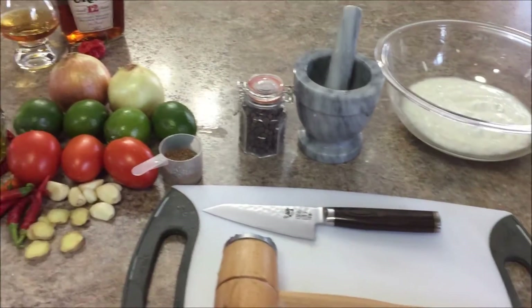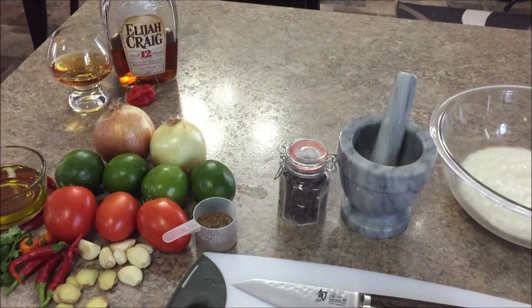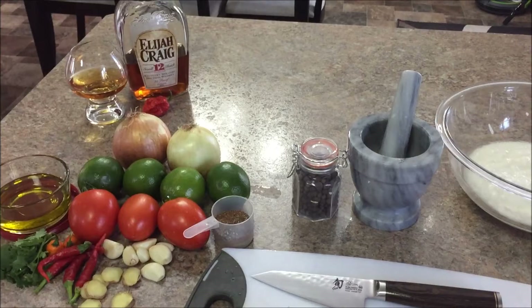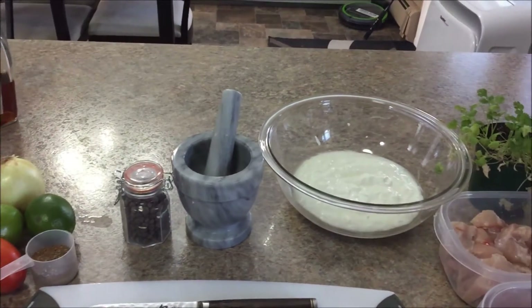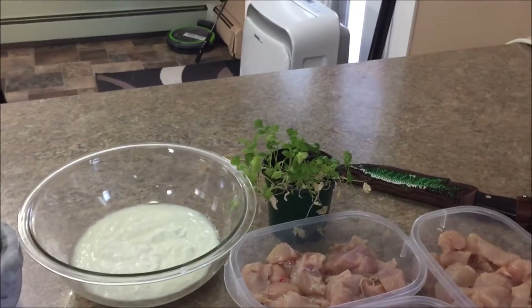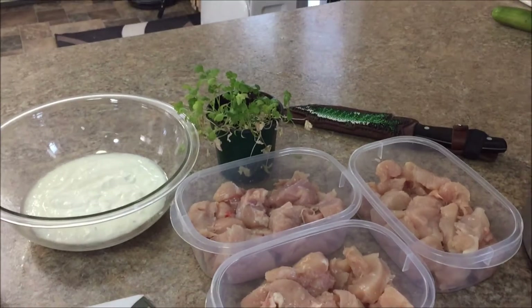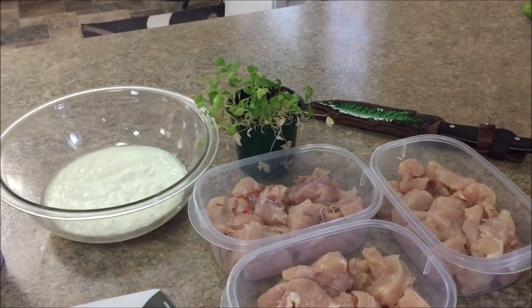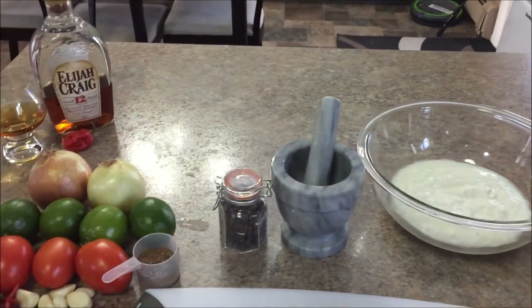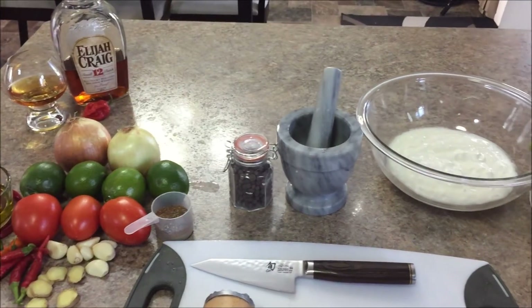The rest of the spices are a tablespoon of kosher salt, one teaspoon of ground oregano, half a teaspoon of ground rosemary — that's a personal favorite of mine — half a teaspoon of ground cinnamon, quarter teaspoon of ground nutmeg, an eighth of a teaspoon of ground cloves, and then some ginger and garlic to taste. That should give you the basics of it.